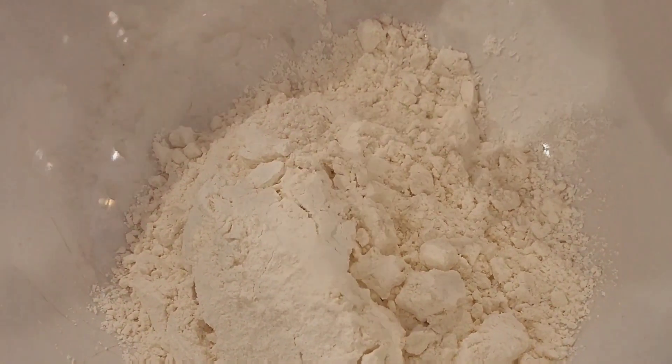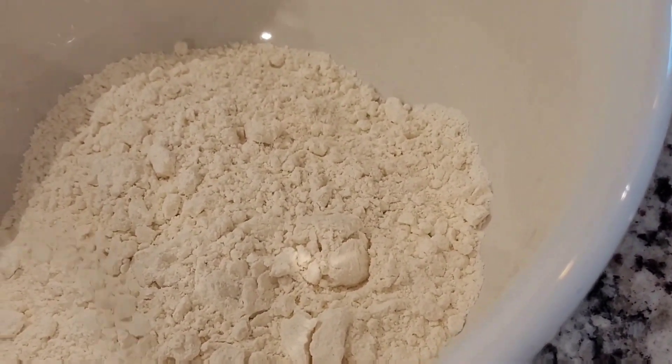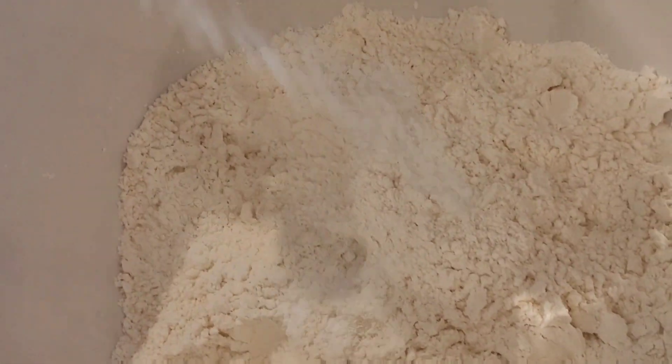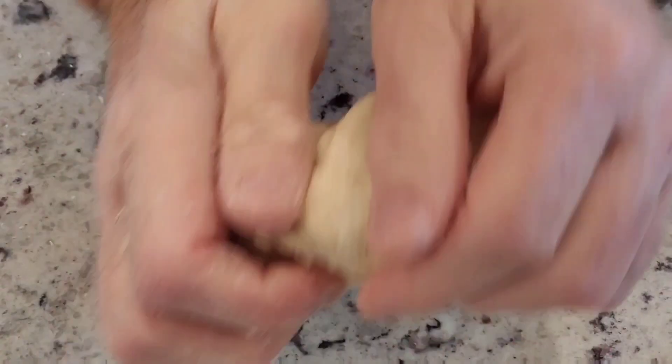Let's make fresh cavatelli pasta. All you need is two ingredients: flour and hot water. For every two cups of flour, you need half a cup of hot water. You can also add salt and baking powder if you'd like.